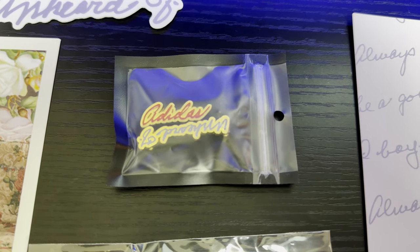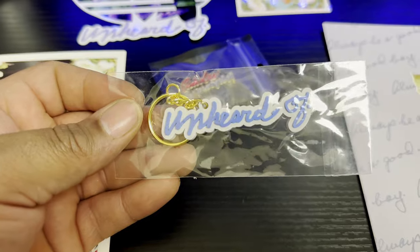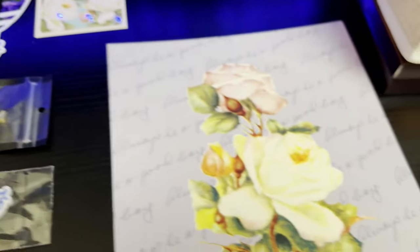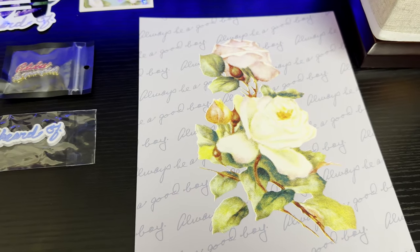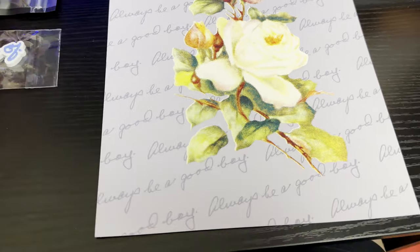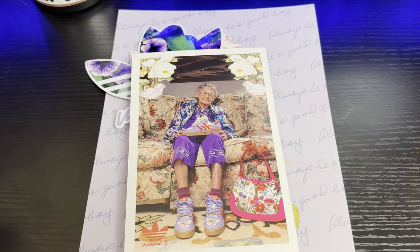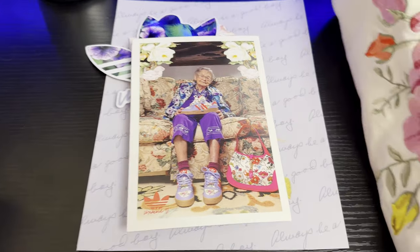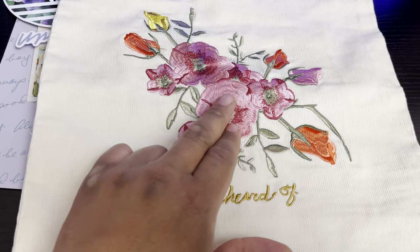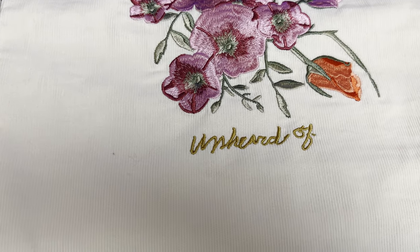Unheard Of also includes a VIP card, lace locks with the Adidas x Unheard Of branding, and a keychain ring in a rubberized material — very nice. You also get a poster with a floral pattern featuring the 'Always be a good boy' theme. The presentation on this collaboration is awesome.